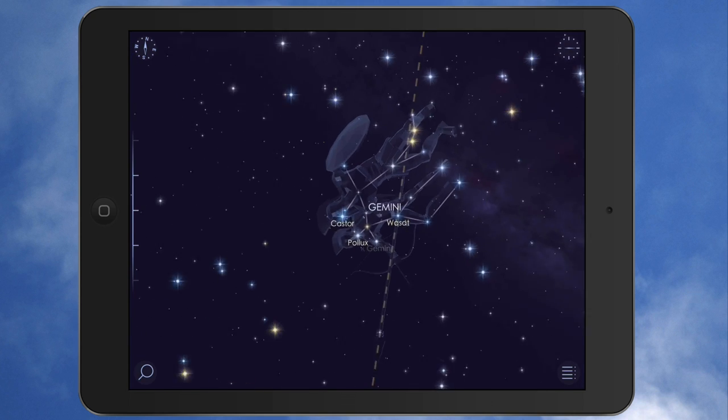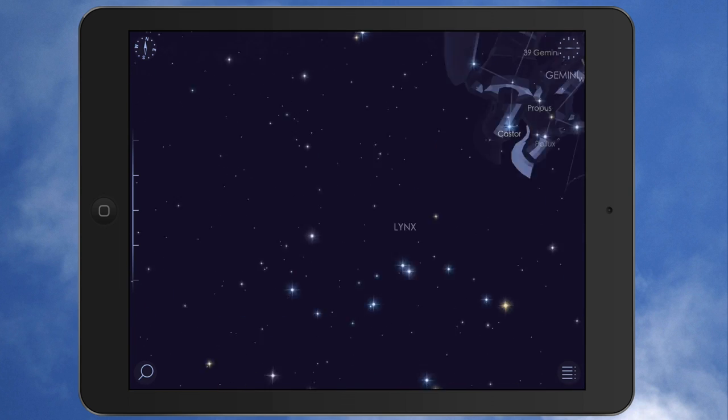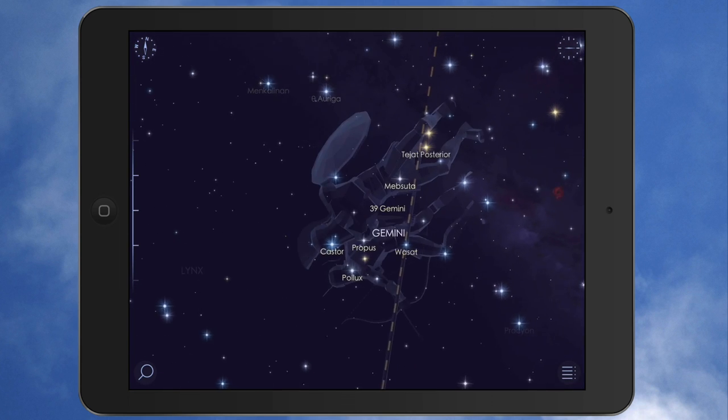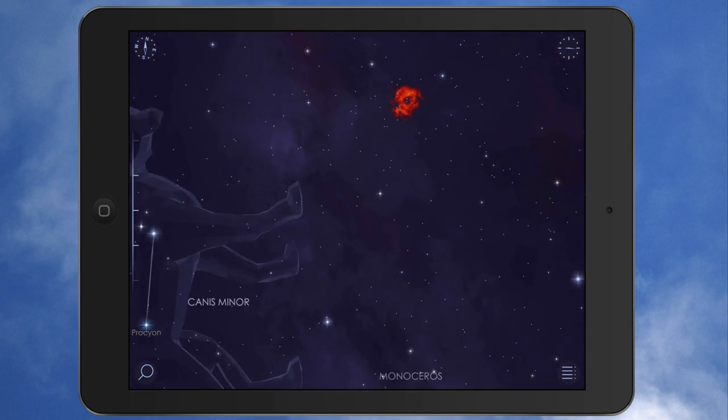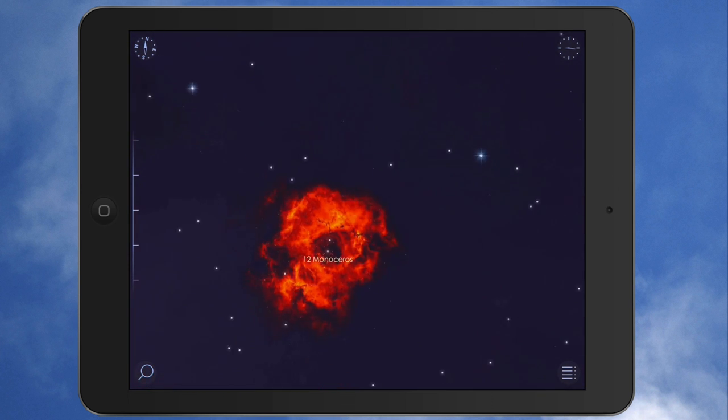You can see I can pinch in here, zoom in and out, and look at everything — all the constellations up there, the stars. It'll tell you about the different planets, the moons. You can zoom in on it. Look at that. It's really cool stuff right here.